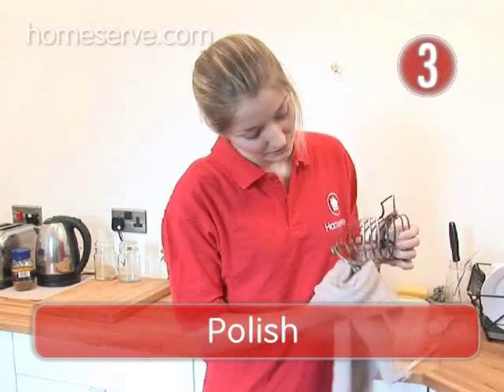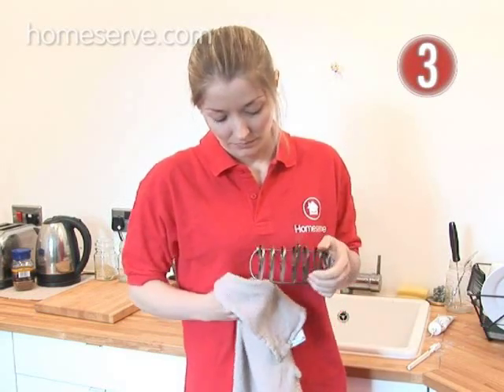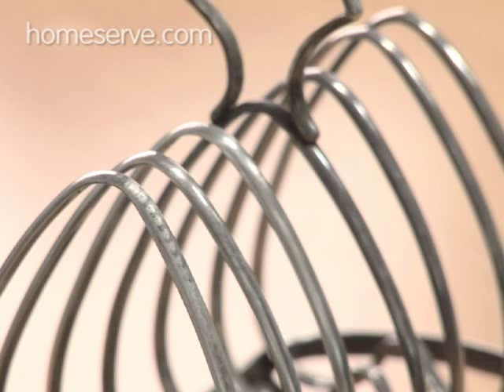Step 3 – Polish. Dry and polish with a soft cloth or towel. Perfect, as good as new.